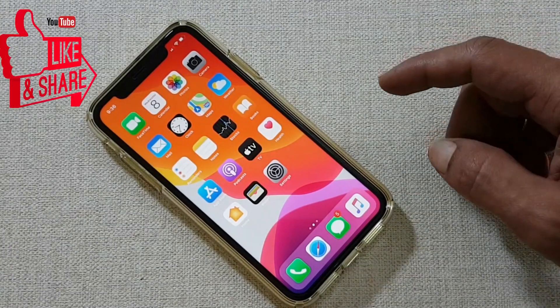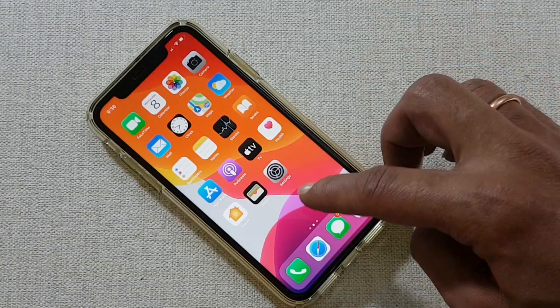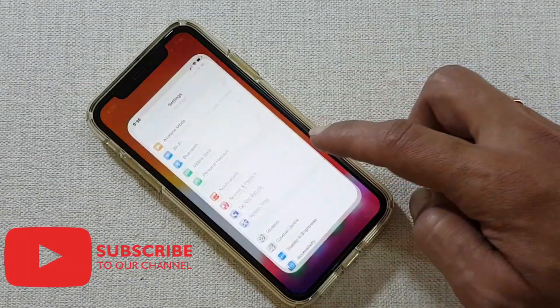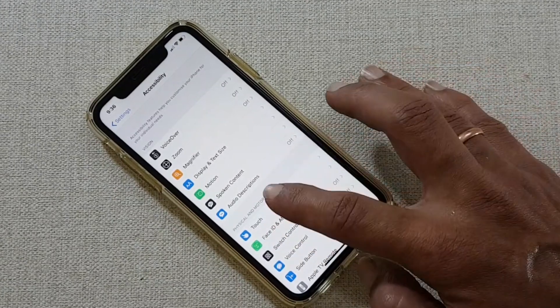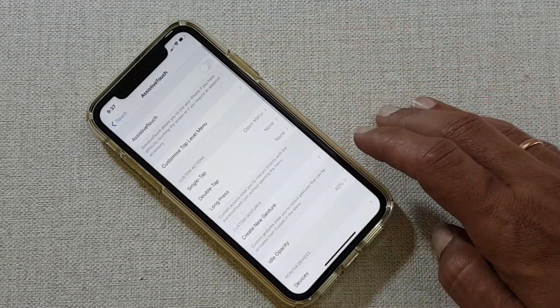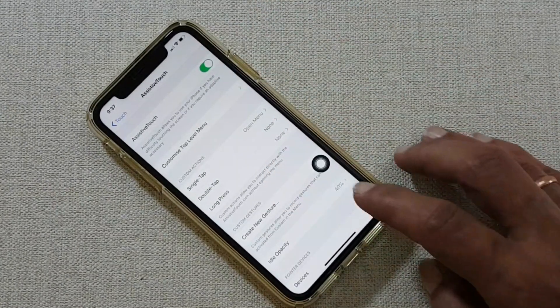What you need to do first is enable the Assistive Touch. Assistive Touch is a virtual home button. To do that, go to Settings, scroll down and tap on Accessibility, select Touch, and then Assistive Touch. On this page, enable Assistive Touch.